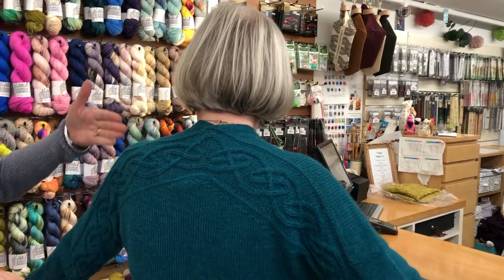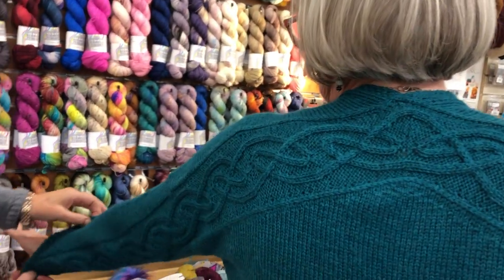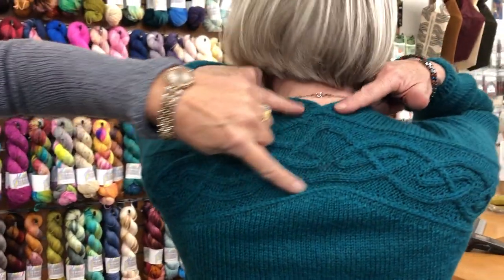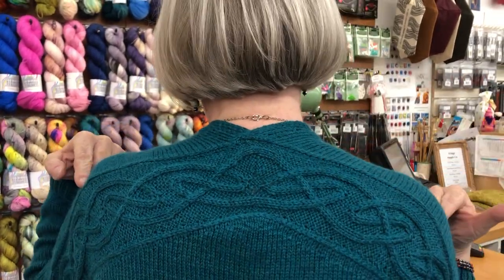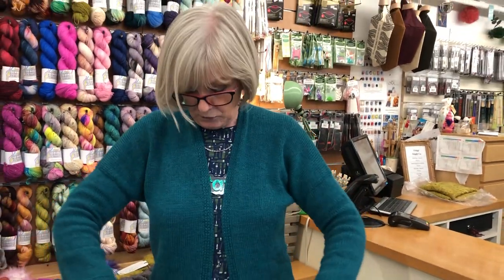I was first introduced to this pattern by a lovely customer at Woolham and I said, oh, I have to make that. Isn't it fabulous? Just look at the detail — unbelievable, even down the sleeve. You knit that way, pick up the stitches, knit that way, then you do the body and then the sleeves. It's really beautiful, the attention to detail.